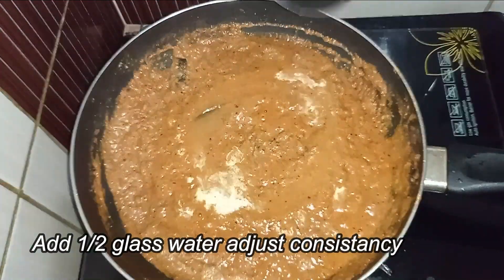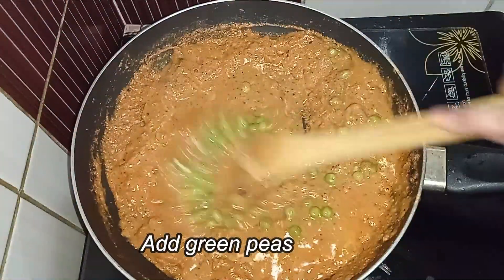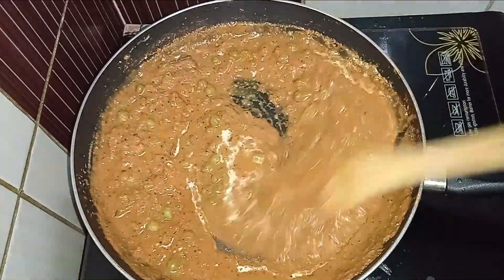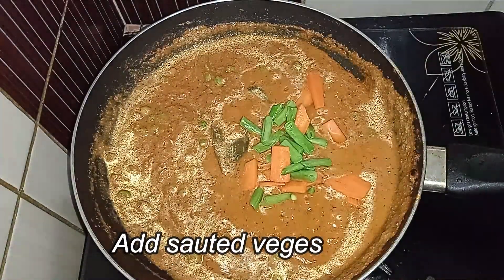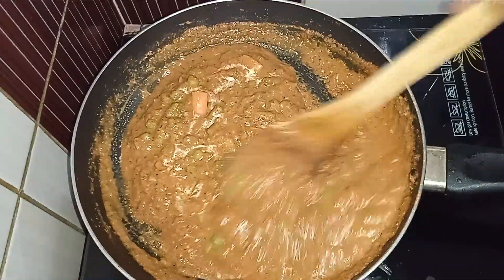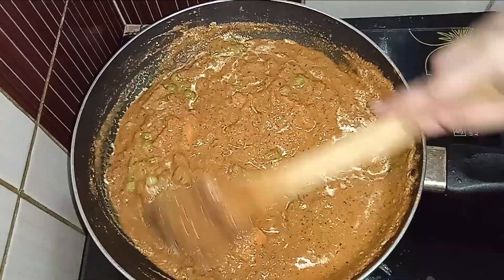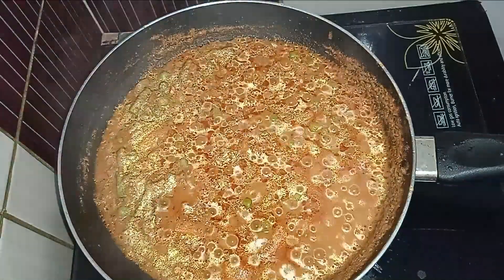Cook the gravy until dry. If you are making the beans, you can add the beans now. Put the veggies in the pan.